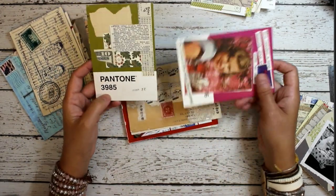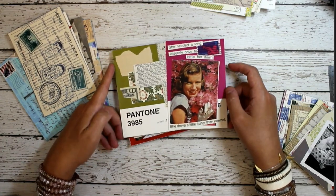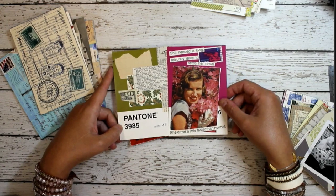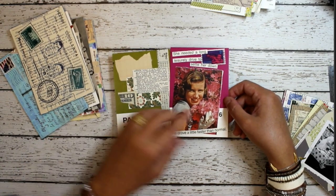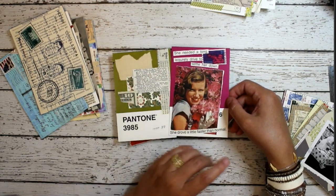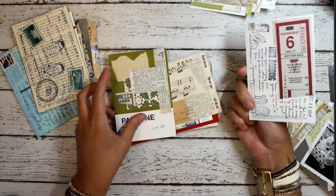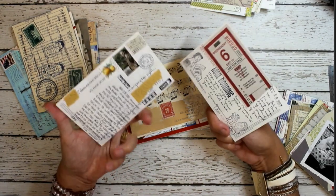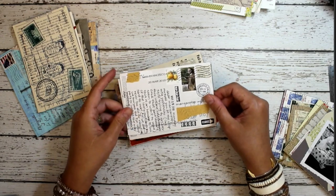People like to use these Pantone cards — they come in a set of 500, so you can do a lot of art on them. What's cool about them is that the color sets the theme for the postcard. Then afterwards you can turn it over, write a note, and send it off — and you've got 500 of them.